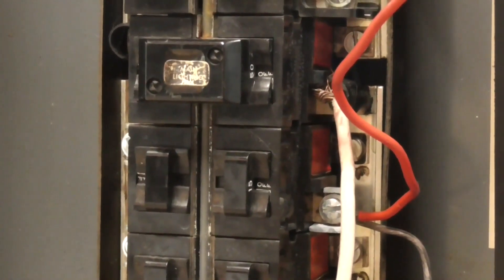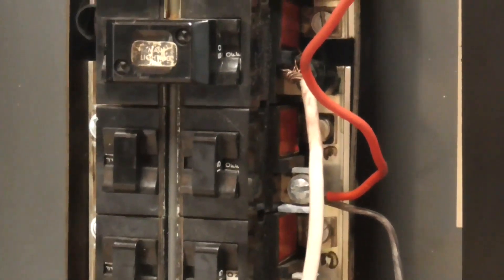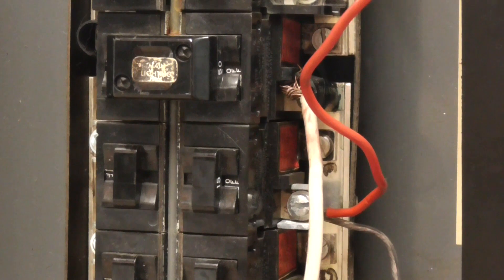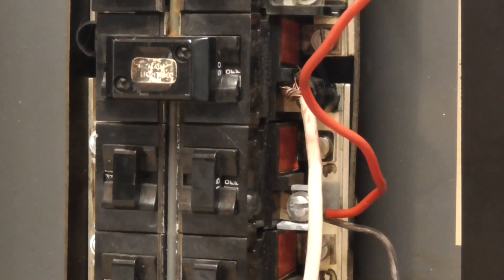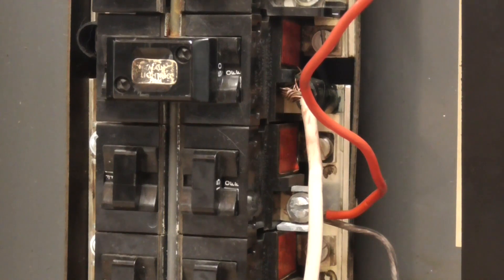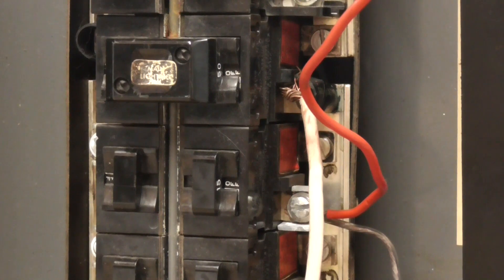I don't have a tripod anymore because mine broke, so I'm going to have to get a new one. But that breaker right now is opened. So should we see what voltage that breaker will collapse at? I'm kind of interested to know.